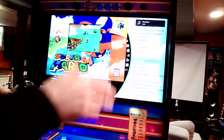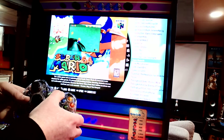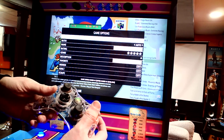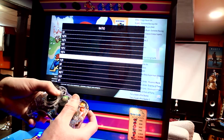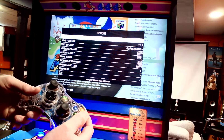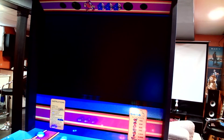You saw this game was in the original square aspect ratio. If you want to change it to widescreen, hit Start, go to Edit Game, and change the ratio here. Change it to 16:9 which is widescreen. Now when we start it up again, it fills up the whole screen.